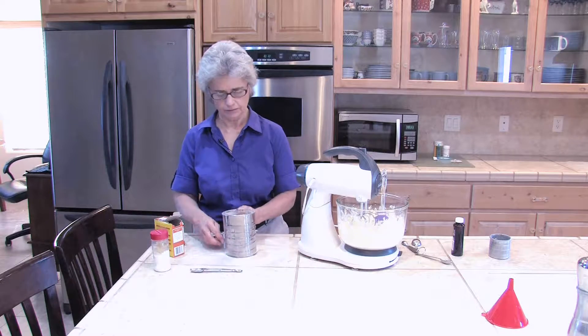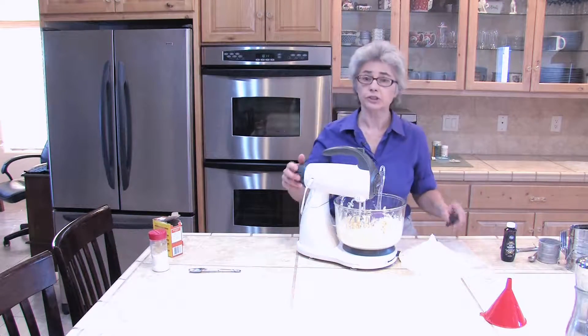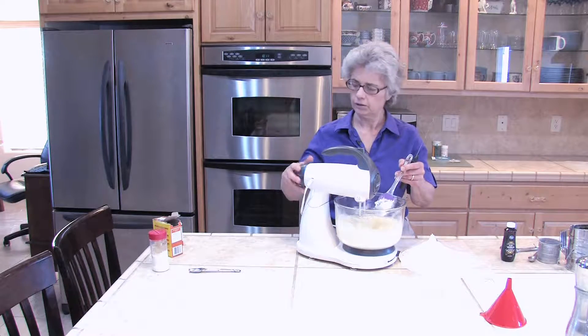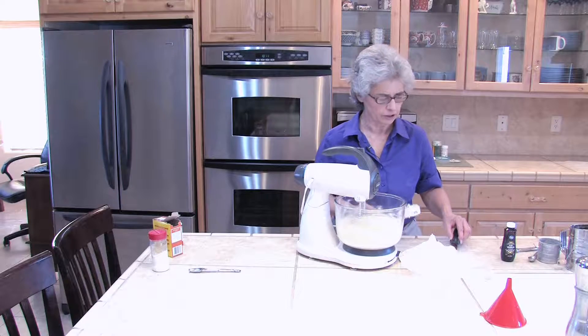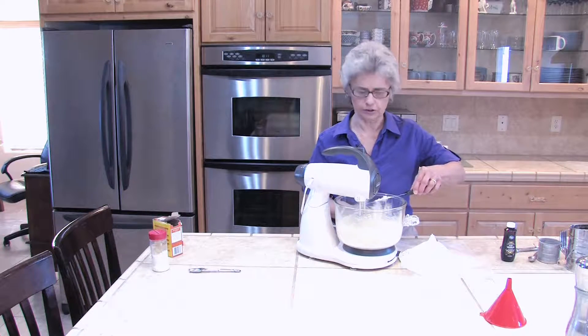I'm going to sift that together, then use a spatula to add it to our mixture. You want the mixer at about medium — on my machine it's a five. You don't want it too fast because then your flour is going to fly all over.